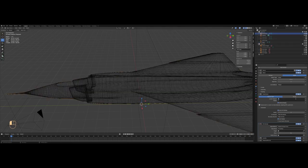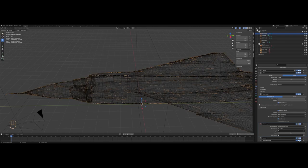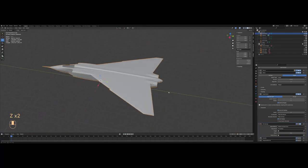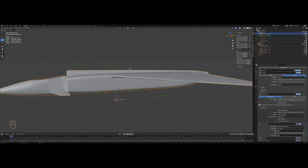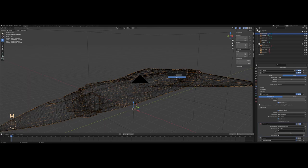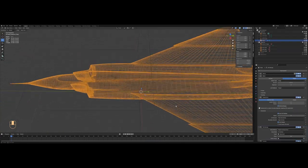On your base mesh you'll need to crank up the subdivision to four or five if your PC can handle it, but don't worry — we will hide this mesh so it won't impact performance. I'll also turn off the visibility for the solidify and weighted normals modifier in both rendered and viewport view. I'll check if everything looks good. I'll select my panels and set the shrinkwrap target to base mesh, then hide the base mesh by moving it to another collection using M, and disable the collection.